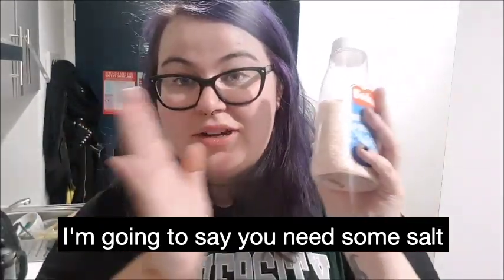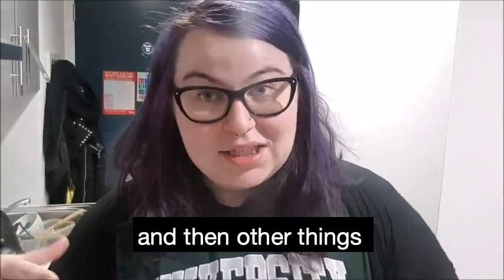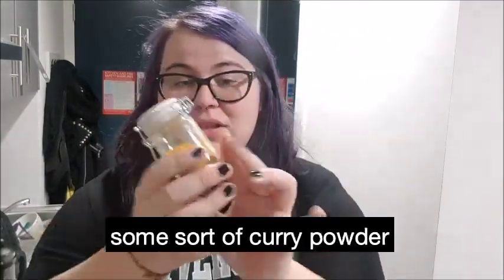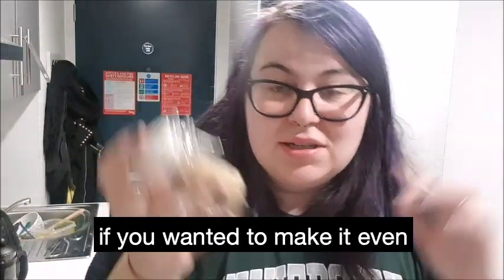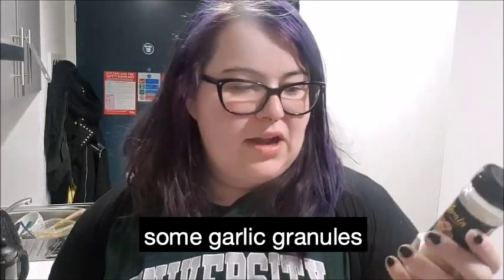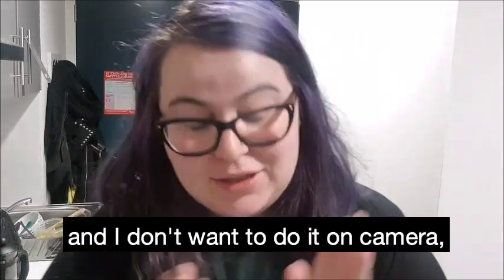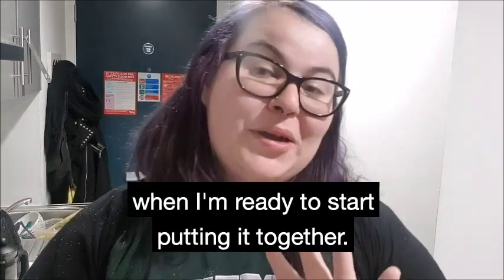So I'm going to say you need some salt, you need some pepper, and then other things to give it a bit of flavour. I would suggest you have some sort of curry powder — this is a mild curry powder mix from Flying Tiger. You could also use some Garam Masala if you wanted to make it even more warm and deep in flavours. I'm also going to be using some garlic granules and some cumin. Because this is going to take me a while and I don't want to do it on camera, I'm going to chop everything up and then I'll get back to you when I'm ready to start putting it together.